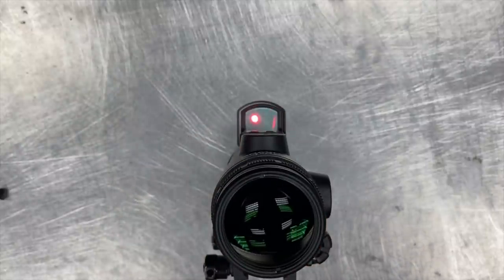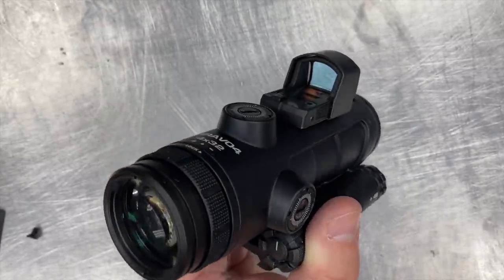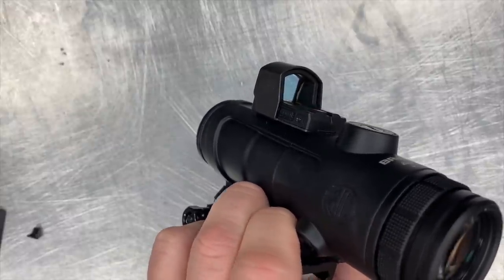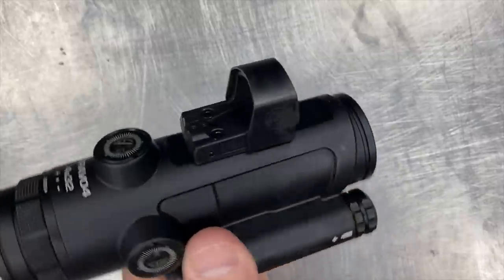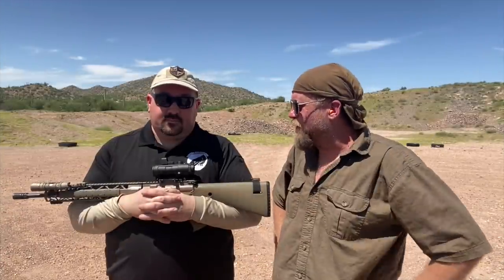You can see there the motion sensor technology turned it off — I'm going to move it and you can see it pops right back on. SIG's manual says that it has an average run time of 20,000 hours with one CR1632 battery. Hard to test in a review like this, but given the motion sensor technology, I'll tend to take them at their word for it. A few other details on the Romeo Zero: this particular optic is sold as standard on some SIG P365 models. It does have a plastic body and plastic lens and is advertised as assembled in the USA, so some of the components in it are foreign sourced.